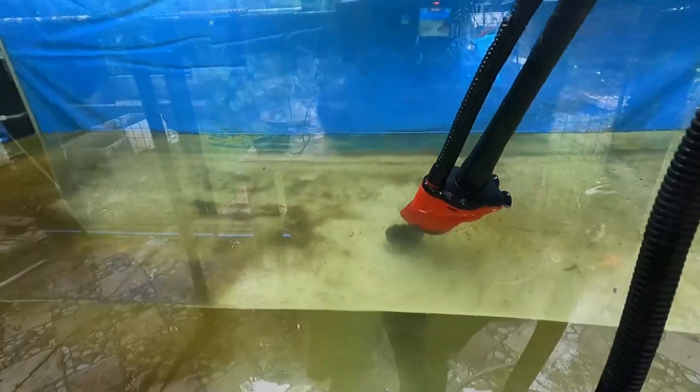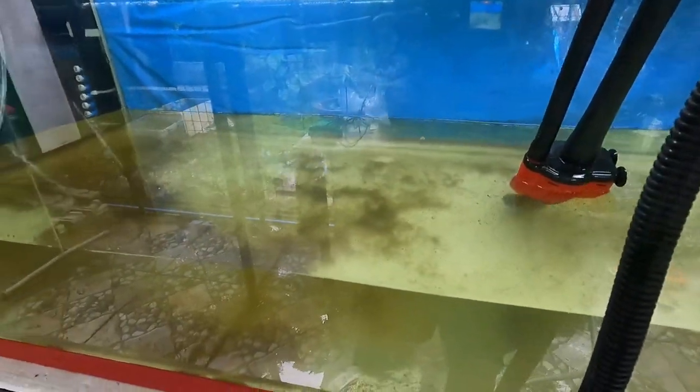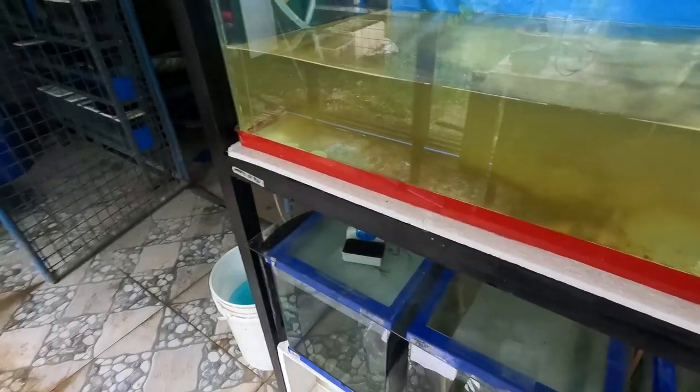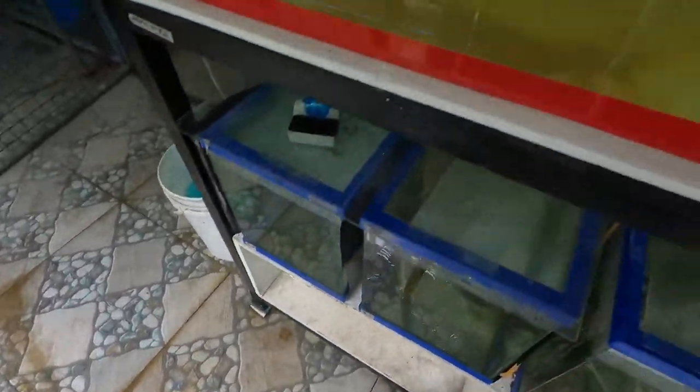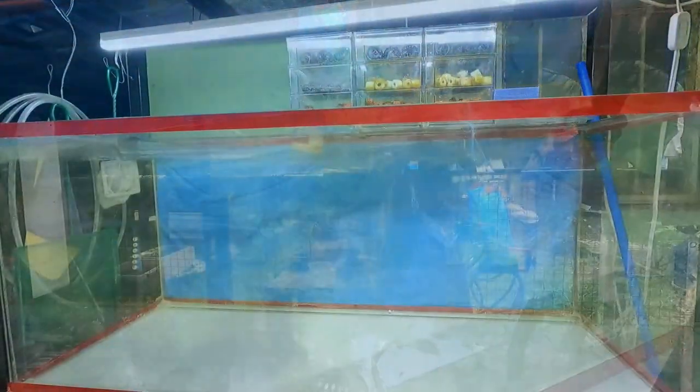Together with them I'm going to put my three mbuna cichlids in this aquarium, and also the six mbuna fry.